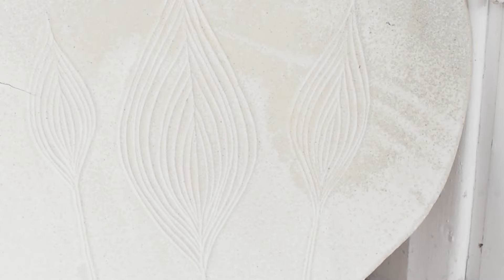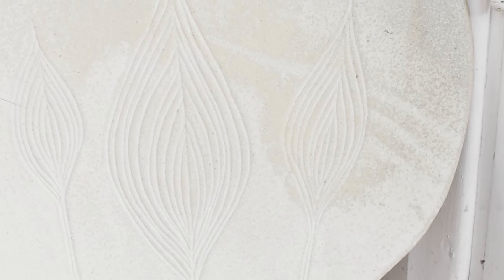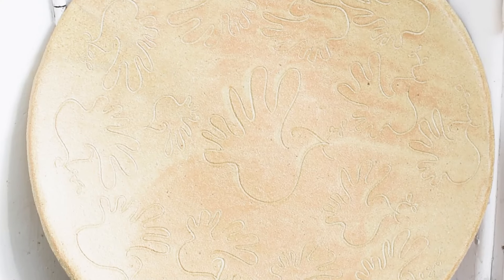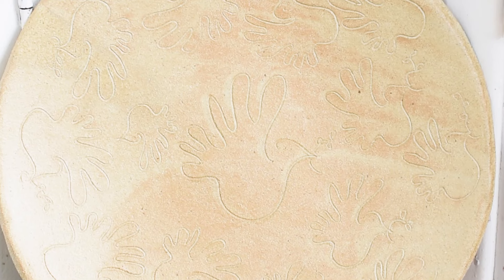I will show you some details of how it might look when it's ready. These are some other plates that I made, and you can only see the details when I used my silicone tip brush.